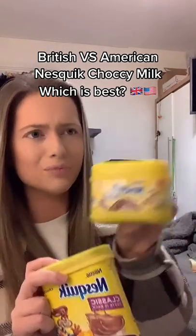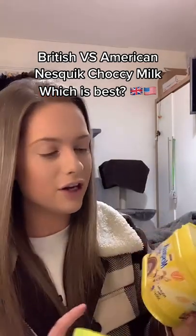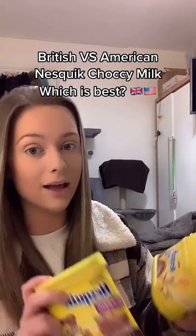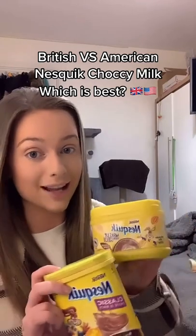British versus American Nesquik — which is best? I've already done a video similar to this, but I actually used the American liquid syrupy Nesquik instead of the powder. But I've got hold of the powder now, so let's compare.